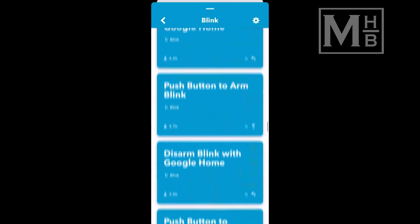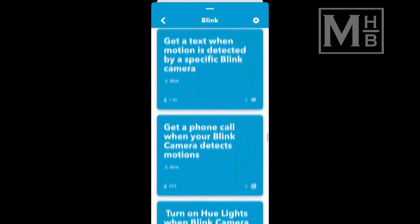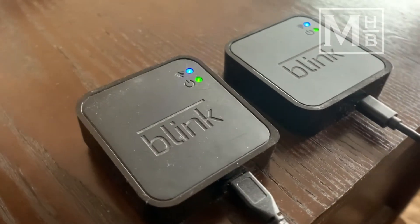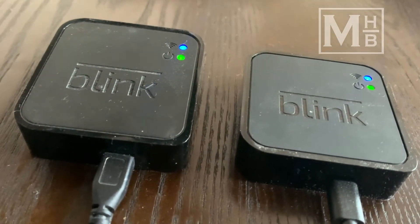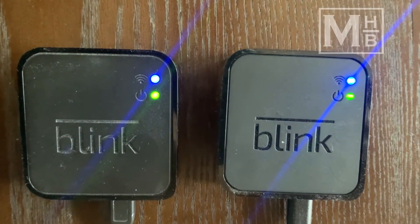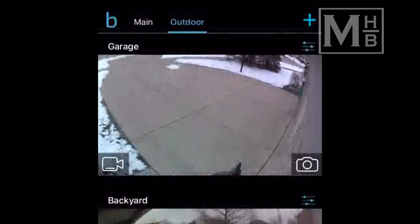One of them being controlling it via IFTTT, which has some capabilities, but didn't fully solve this challenge. We were finally able to achieve the automation to solve this problem by using the second sync module that came with our second set of Blink cameras. By assigning cameras to the two separate sync modules strategically, you can enable and disable the cameras based on a schedule.